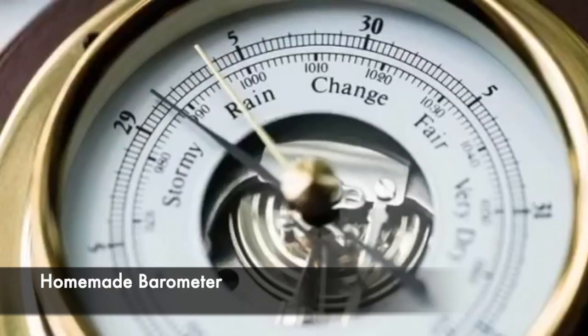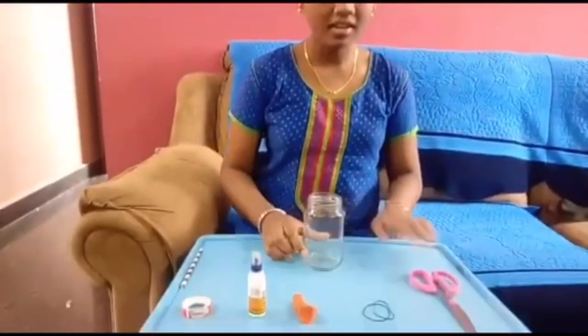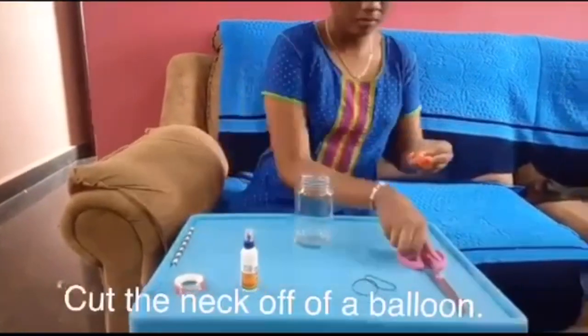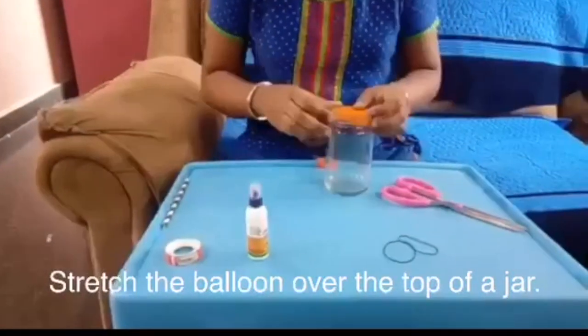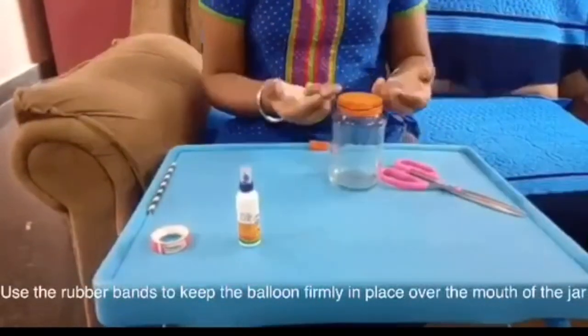Hi all, I am Joshua Leji from class 8 B-section. Today I would like to explain the homemade barometer. A barometer is an instrument for determining the pressure of the atmosphere and for assisting in forecasting weather. Materials required: a glass jar, scissors, rubber bands, balloon, glue, tape, and a straw. Let's start — cut the neck of the balloon, stretch it over the top of a jar, and use rubber bands to keep the balloon firmly in place. Glue the straw on top of the jar.